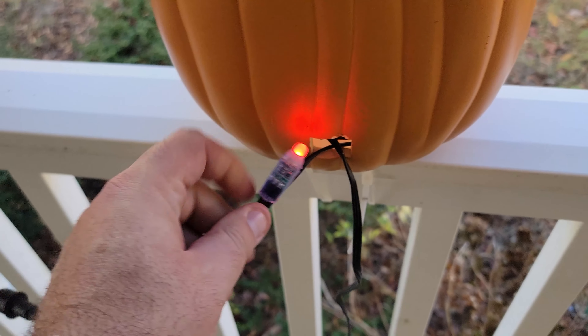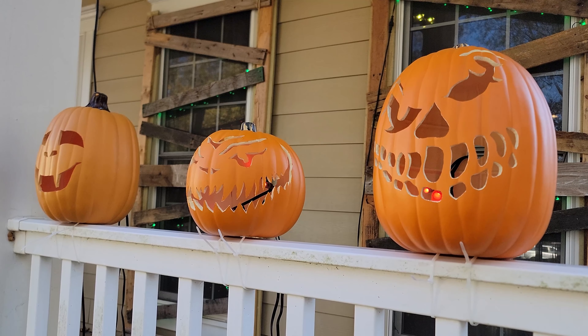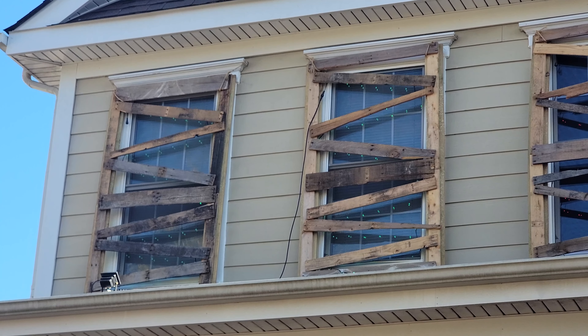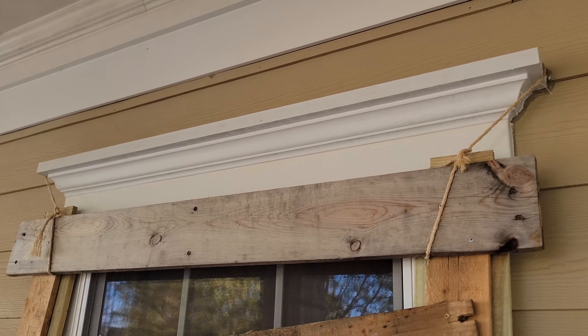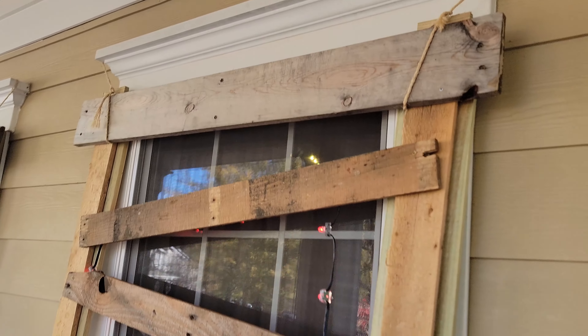In 2021, I did my first programmable Christmas display on my house with windows, gutter lines, columns, and garland arches. In 2022, I designed my first Halloween light show using old palettes to board up my windows for a spooky effect.